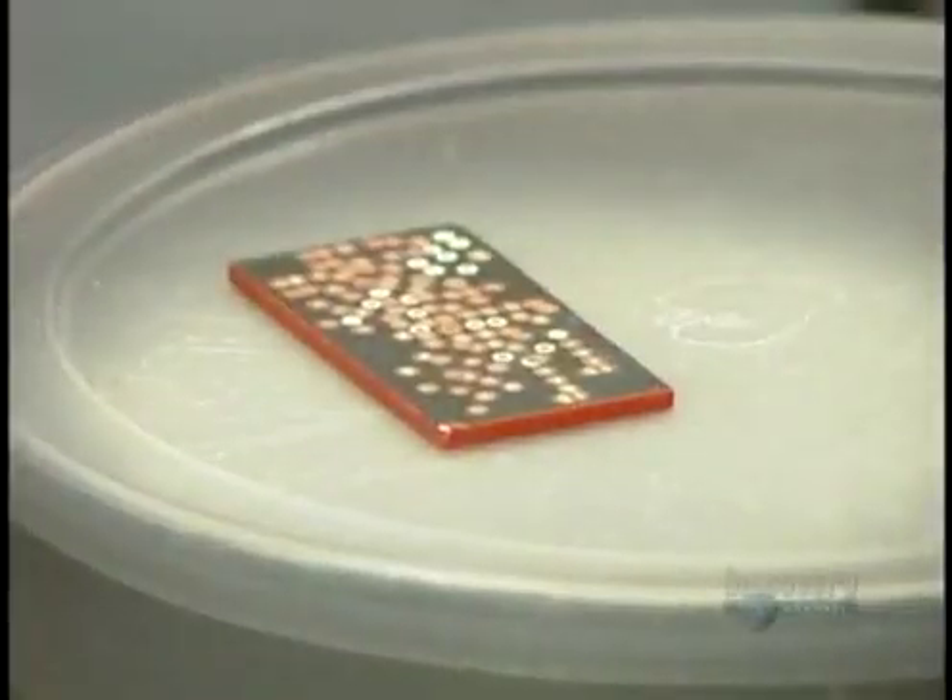Before every operation, the surgeon tests the equipment. He fires the laser on a metal plate to test its energy level.